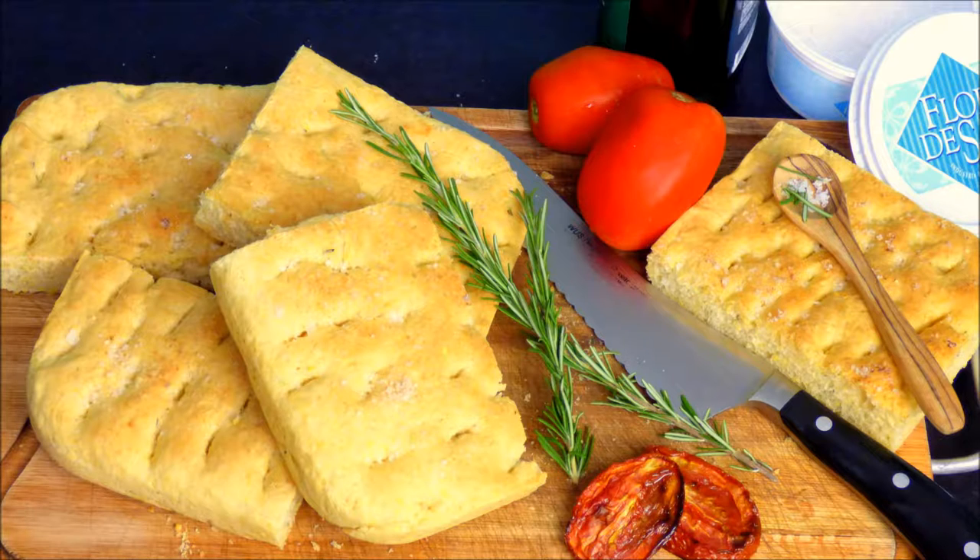Only with rosemary and fleur de sel. But you can do yours with dried tomatoes, you can use olives, roasted garlic or onions. I like my focaccia the most with salad, or even better, I make myself a focaccia burger. You can find a short video of my focaccia burger on my channel or on my blog.